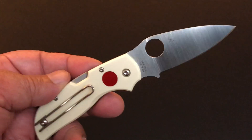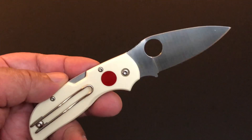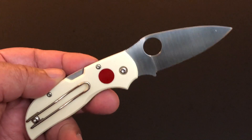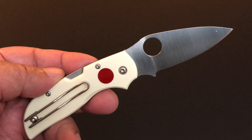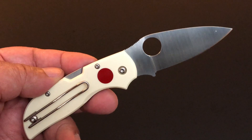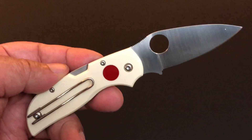Hello YouTube, this is Keith Kevin Ken — how you doing? I hope you're doing well. Time again for another knife of the day, and today it's the brand new Spyderco Chaparral Sun and Moon.